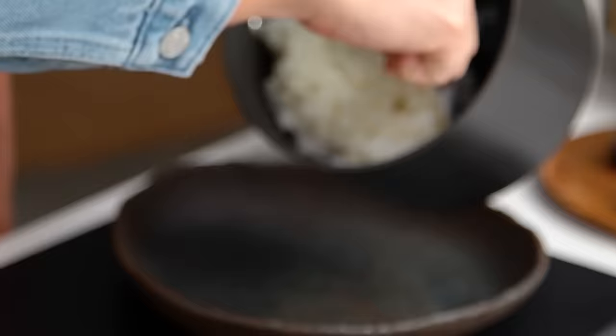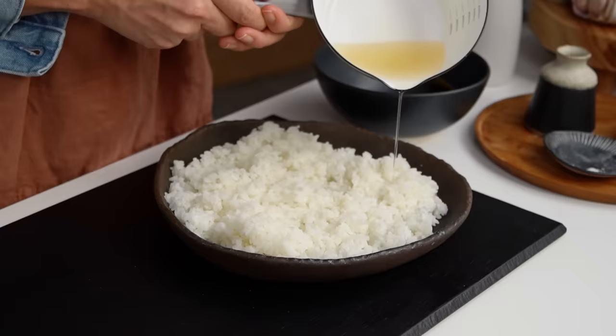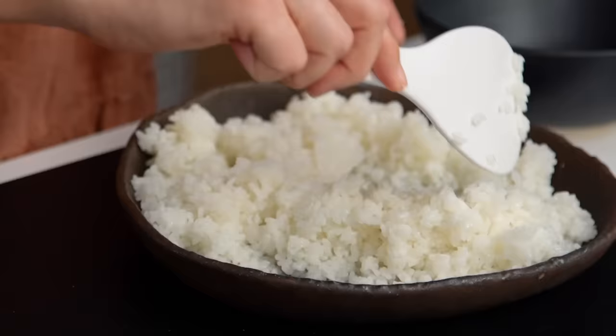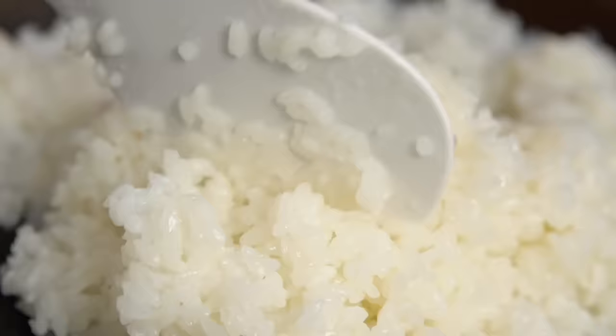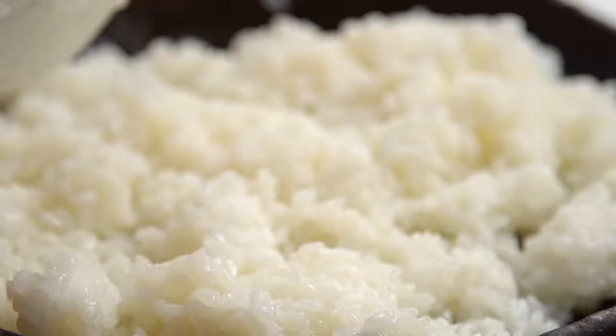Now I'm going to get the rice out into a wide, shallow dish — you can use a tray as well. Spread the rice out. While the rice is still warm, drizzle over that sugary vinegar we made earlier. The warm rice will soak up the vinegar goodness, which is what we want. Just cut, mix, and stir the rice so each little grain gets a nice bit of that flavoring.